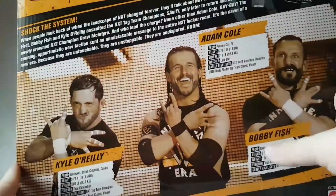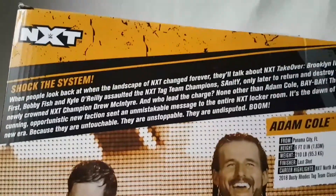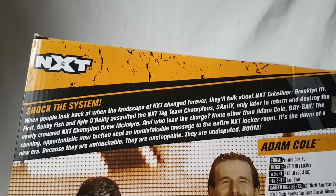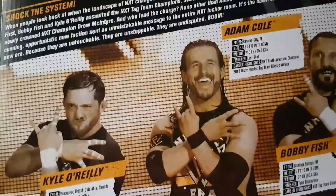There's also a brief bio for Kyle O'Reilly, which I'm going to show you guys. There it is — if you want to read that, feel free, it is quite long, so go ahead and pause the video. That is the packaging; I think it looks pretty cool.